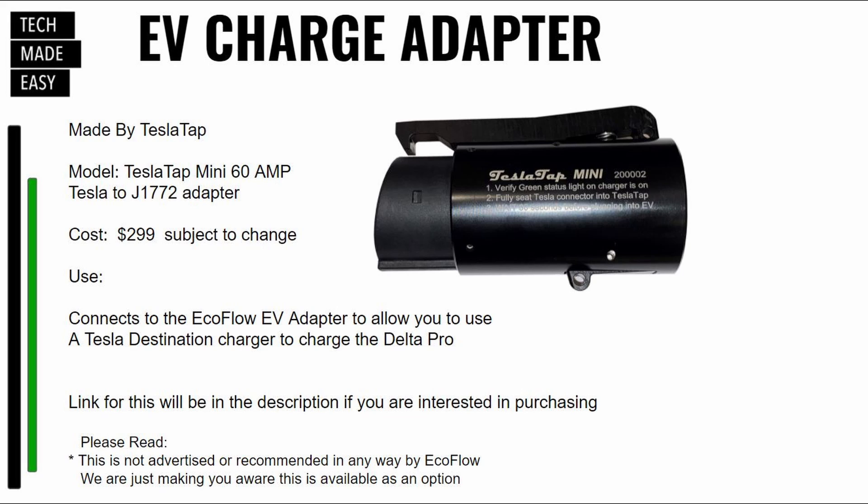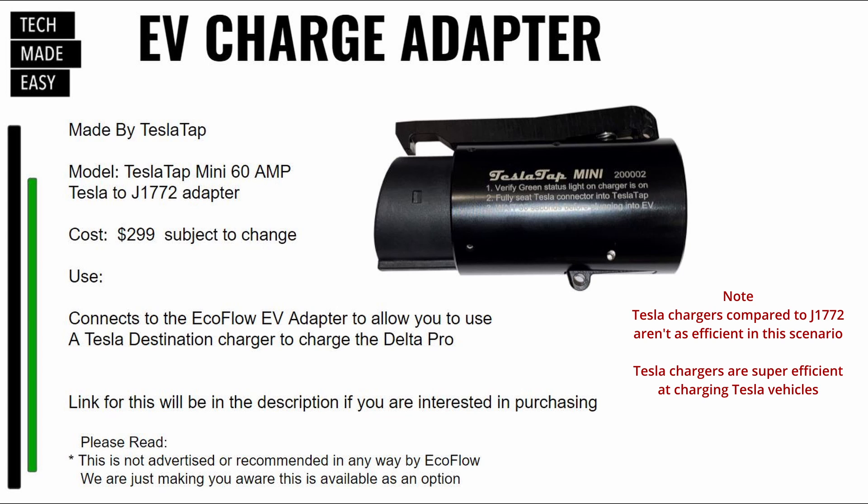It is subject to change, so just be aware. The use is very simple — you connect this adapter with the EcoFlow EV adapter, connect it to your Delta Pro, and then you can charge at a Tesla destination charger. Be aware it isn't as efficient from what I understand. We got 800 watts on the Tesla station, and on another station with J1772 straight, we got 1800 watts. I can't fully explain that, but I wanted to make you aware.